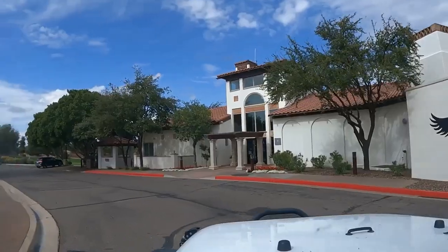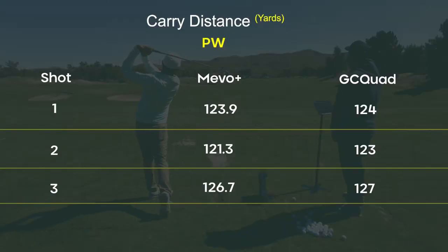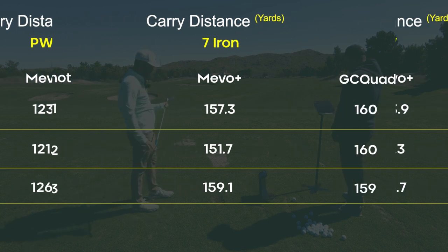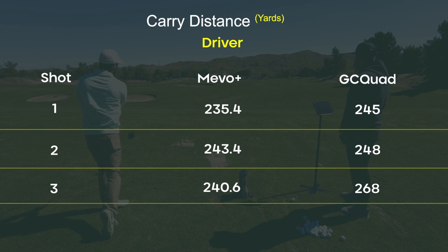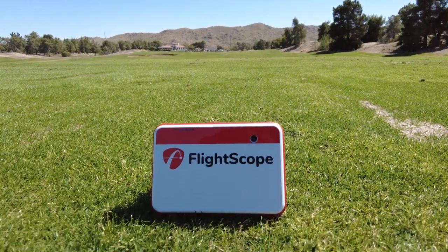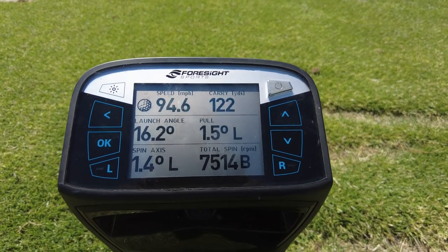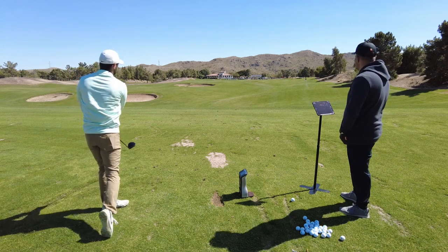Big thanks to my instructor Garrett at the Tor Stryker Academy for letting us use this amazing facility. I'm blown away with the Mevo Plus — on average, both the pitching wedge and the seven iron were off by about three yards. With the driver, as we've seen with other units, we had a 20, a five, and a 10 yards difference — averaging around 10 yards off, which is pretty much expected. This is a $2,000 unit compared to the GC Quad at $15,000.